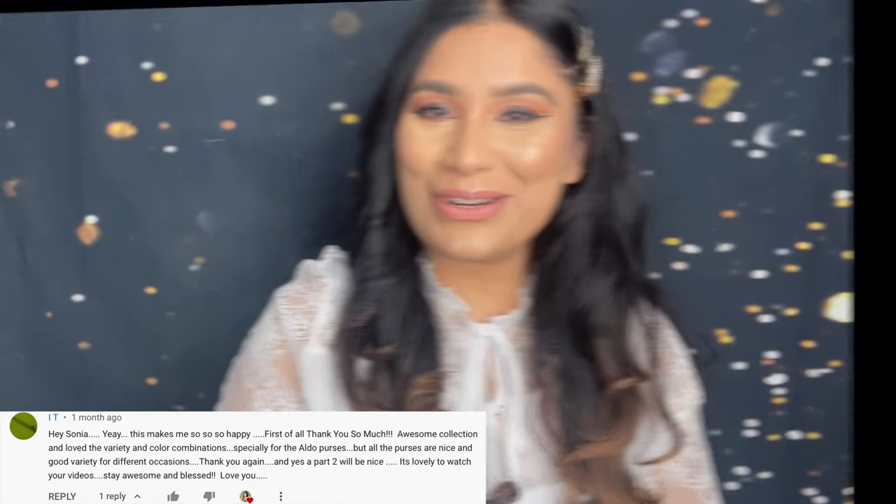Hey guys, welcome or welcome back to my channel. If you're new here, my name is Sonia, so welcome to my channel. This is a requested video and this is Part 2 — whoever requested this, thank you so much. In this video I'm going to share my purse collection, especially my party clutches and leftover purses from my first video. Without any further ado, let's get into it.